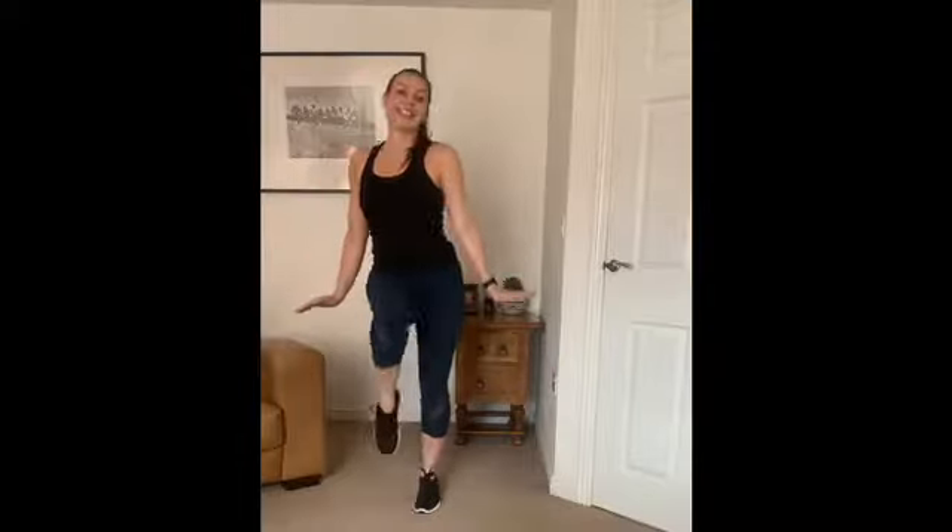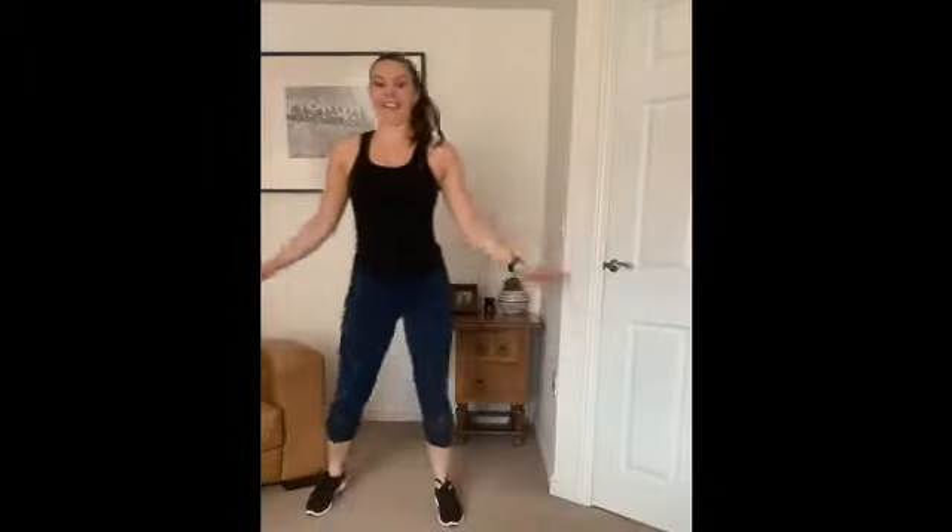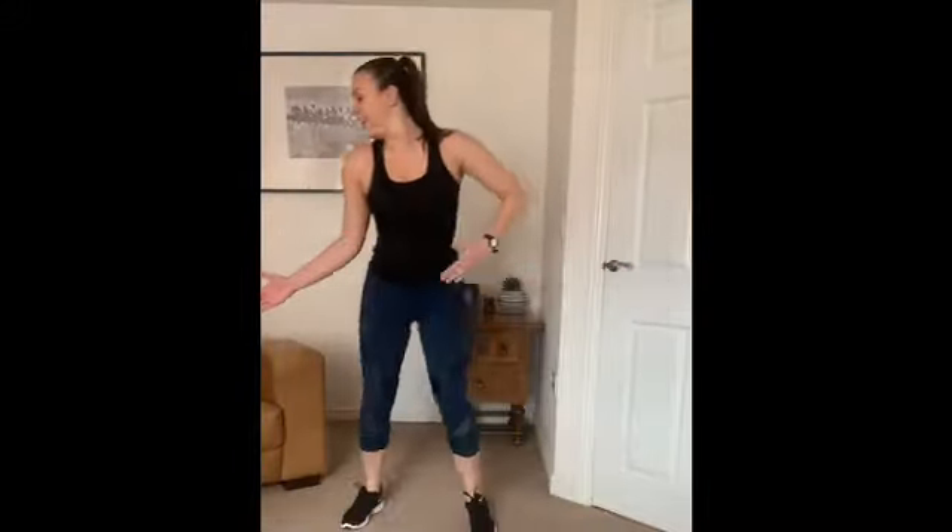Knee. Leg back. Four more steps to the road. Four more. Swap. Point. Point. Knee. Put it down. Up high.